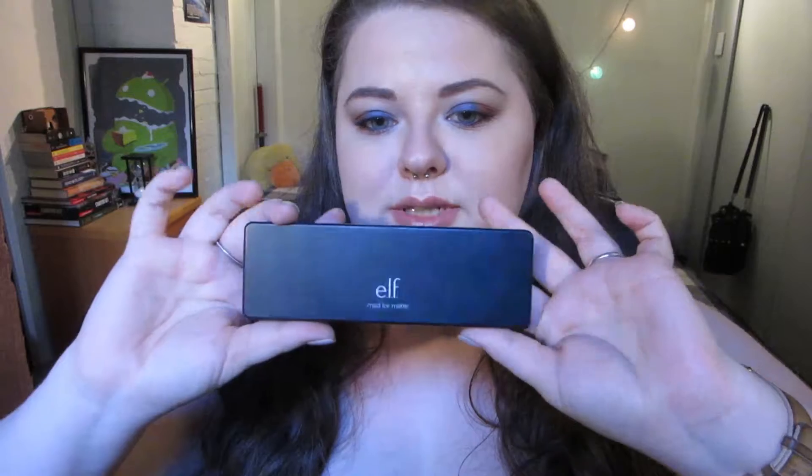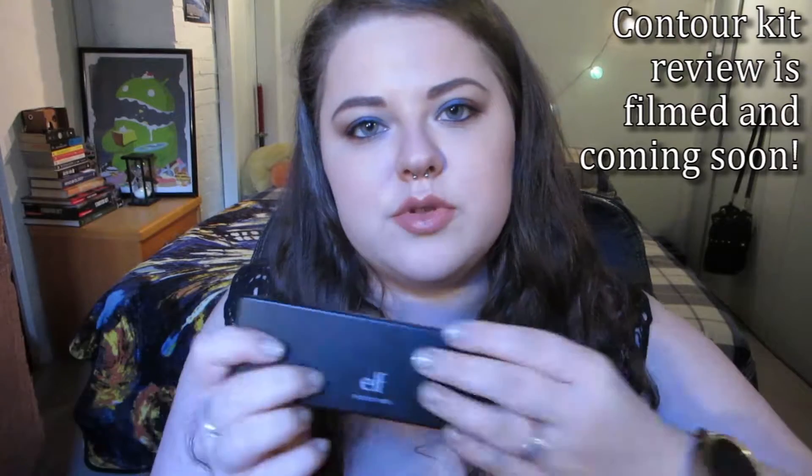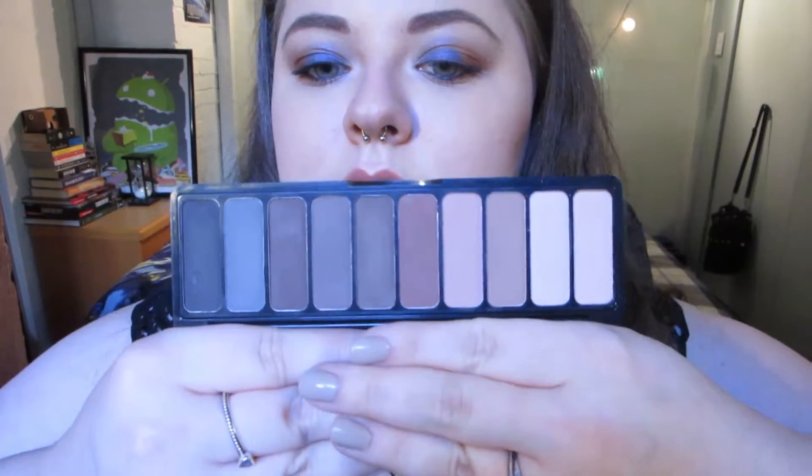So I'm going to be talking about the ELF Mad for Matte Palette. It's this beautiful tiny sleek little palette, quite small, so it's really great for travel. It's got the same sturdy packaging as the ELF Contour Kit — it's a little bit different, it's got rounded edges, but it's the same sort of sturdy plastic. The inside has a great little mirror and that is what the colors look like.